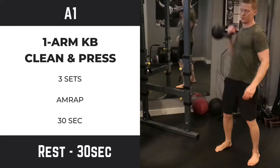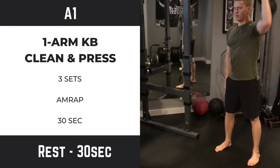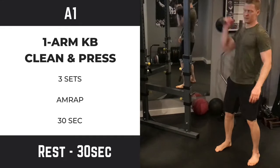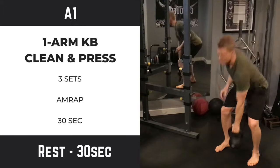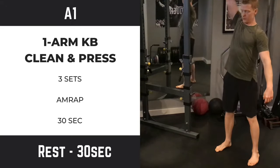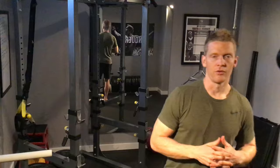If you're new, slow the movements down until you get used to them. You're doing as many reps as you can, moving from your right arm to your left arm and just keep going for time, trying to maintain good form and not get too sloppy. Once you're done, you can either do the 15-second rest or the full 30.